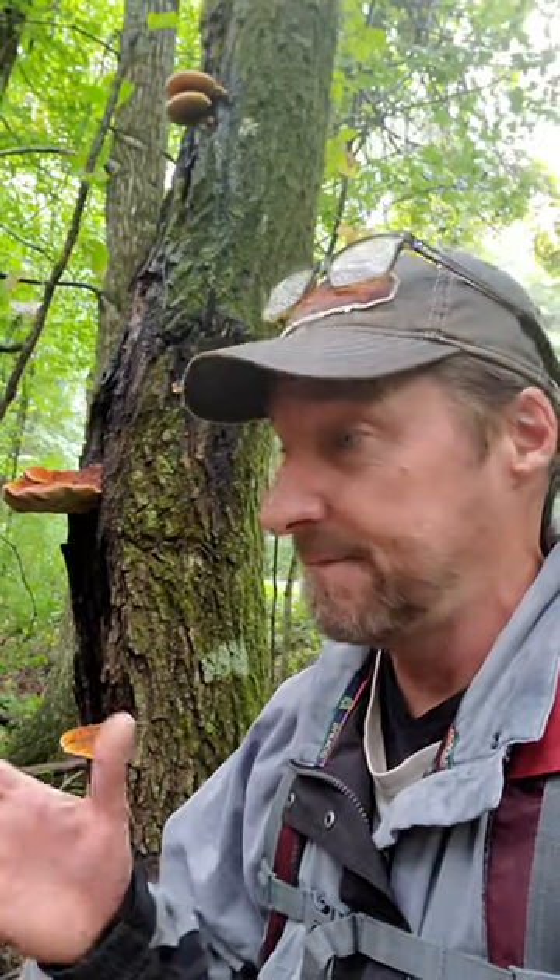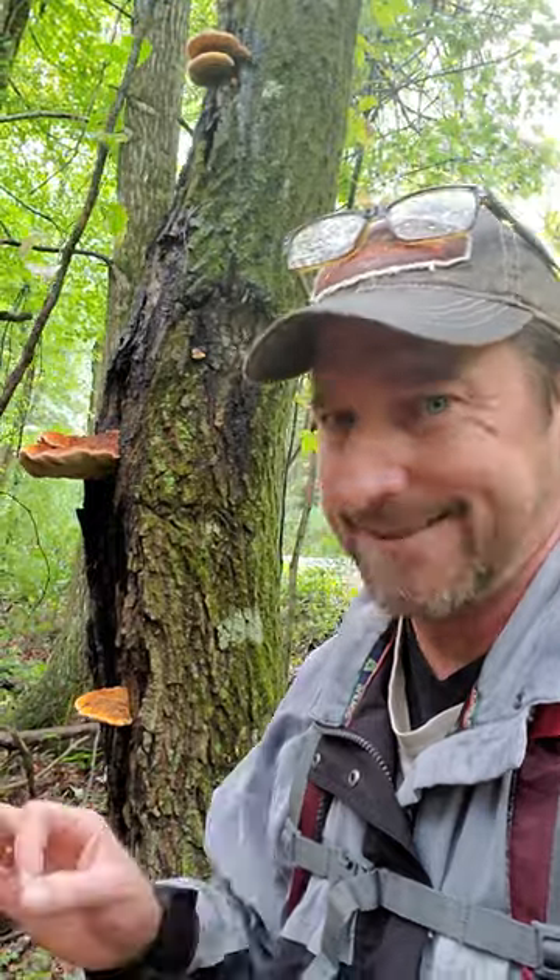What's going on guys? Look behind me here — looks like chicken of the woods, right? Wrong. It's not it at all.